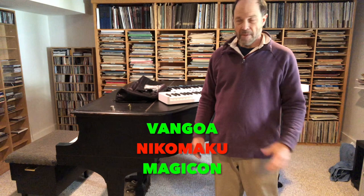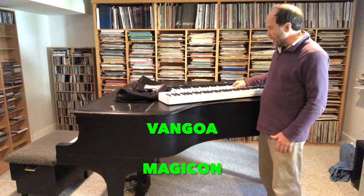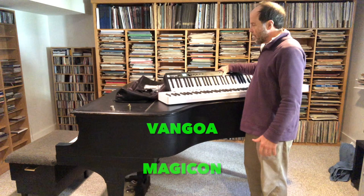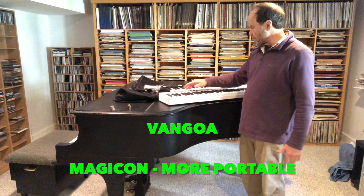So we're left with these two. I weighed both of them and it turns out the Van Gogh weighs a tad more than the Magicon. Then I compared the touch weight.